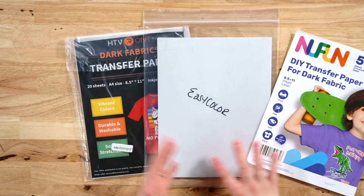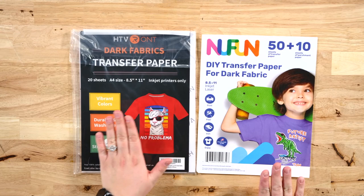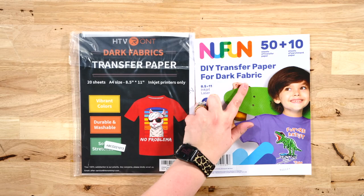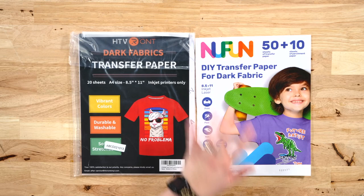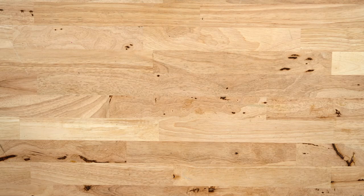Now for a close-up of the products. The Caesar Easy Color didn't have a label on it — it's just in a bag. Here are the labels for the New Fun Printable Transfer and the HTV Ront. These are all for dark fabrics. The only difference between dark and light fabric versions is that dark fabric ones have white paper backing while light fabric ones have clear paper. These can be used with any color — we're using a heather gray shirt, which will make a good comparison.